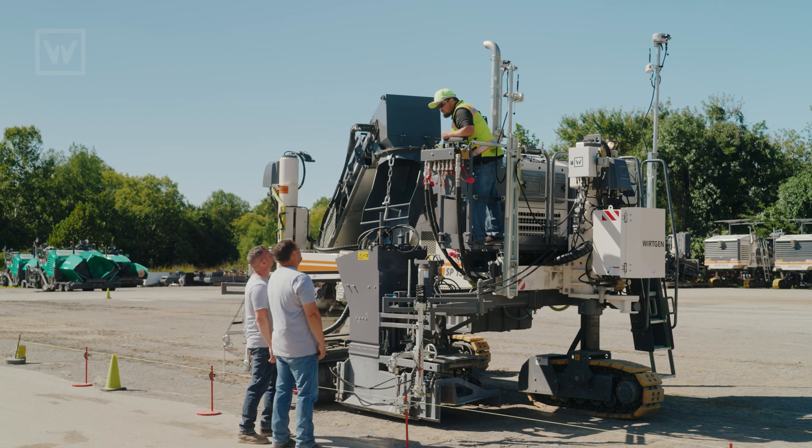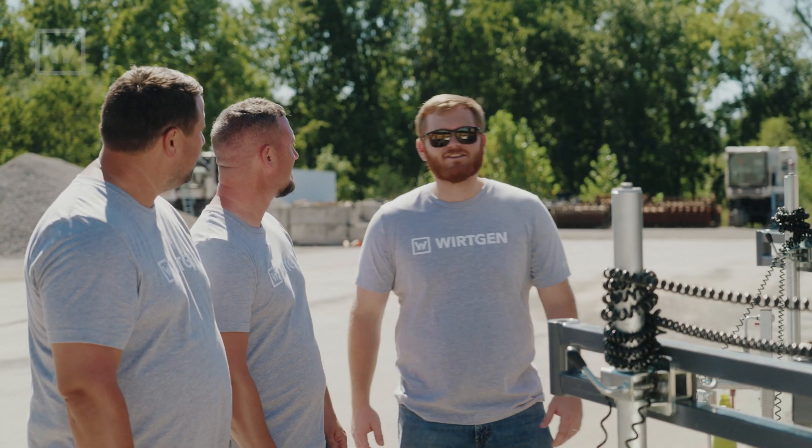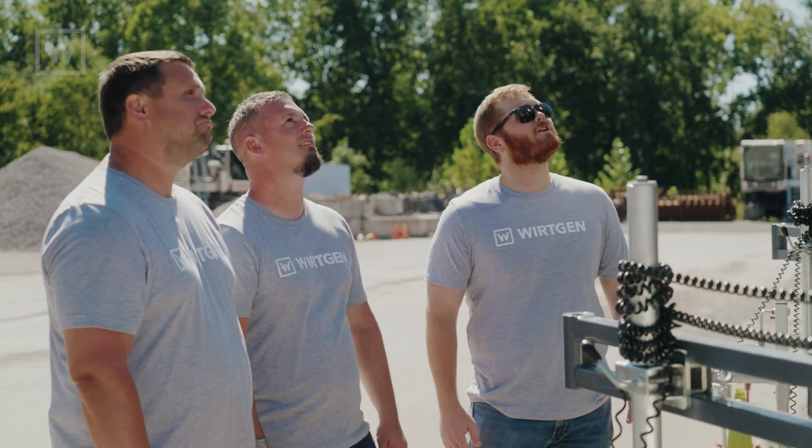What's up, Donnie? Hey guys, how's it going? Pretty good. Hey guys, Austin with Work and Slope Form Service here. I felt a disturbance in the force, so I'm curious — what's going on?